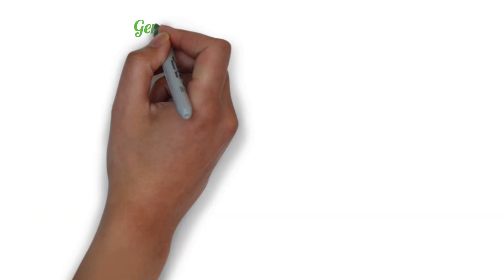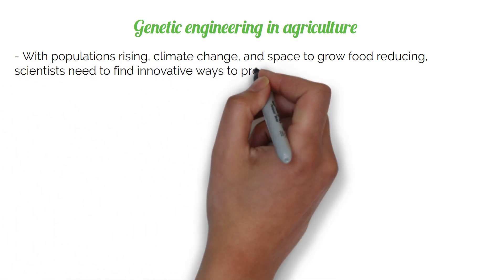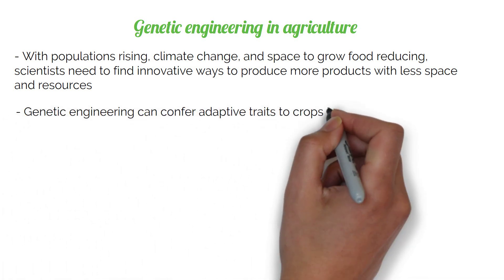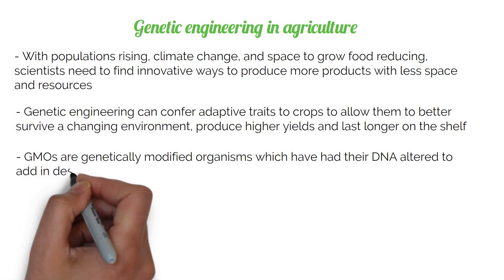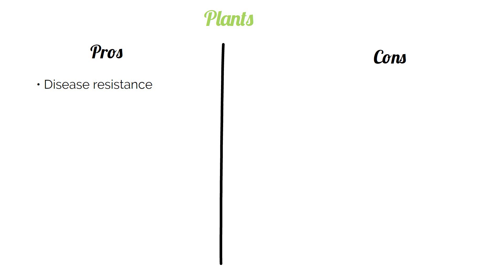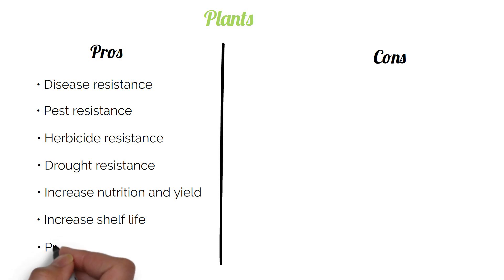Genetic engineering is a promising technique in agriculture. With populations rising, climate change, and reduced space to grow food, scientists need to find innovative ways to produce more with less space and resources. Genetic engineering can confer adaptive traits to crops to allow them to better survive a changing environment, produce higher yields, and last longer on the shelf. GMOs are genetically modified organisms which have had their DNA altered to add in desirable traits. Pros for plants include: disease resistance, pest resistance, herbicide resistance, drought resistance, increased nutrition and yield, increased shelf life, and production of proteins for medicine.